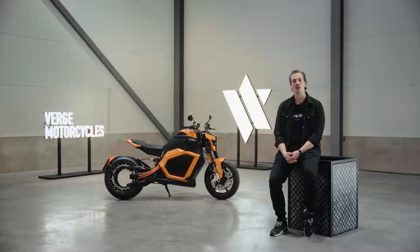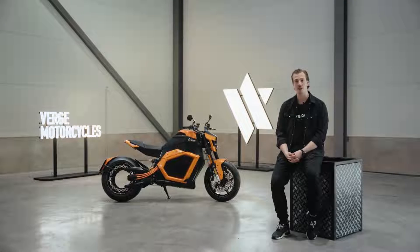Hi, my name is Lauri Laukkanen and I'm the Chief Marketing Officer here at Verge Motorcycles. In this video we're going to be taking an in-depth look at the Verge TS Pro.